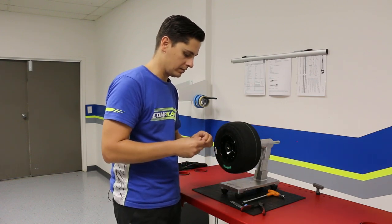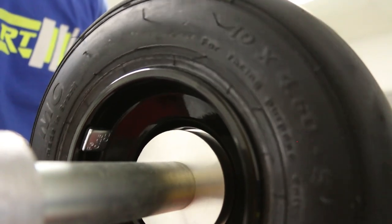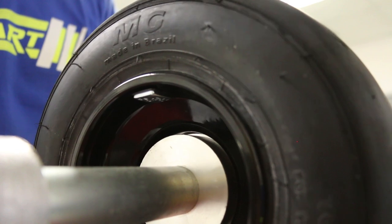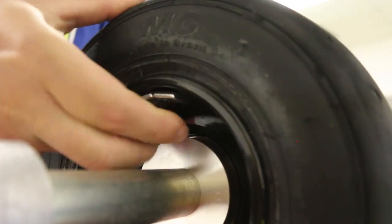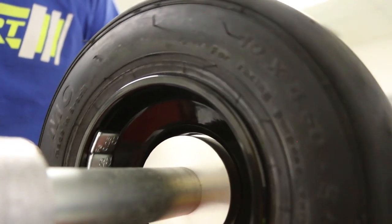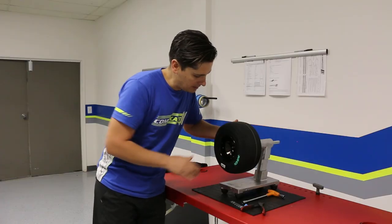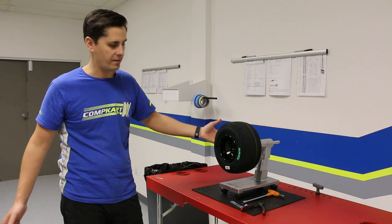We already put the first weight on, so we find it with our hand and bring it back to 12 o'clock. We go ahead and install our second weight, put that on, give it a good press, and bring it back to nine o'clock — give it a little bit more of a press. And perfect — we brought it to nine o'clock and now we have a balanced tire.